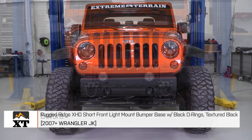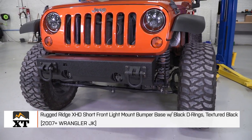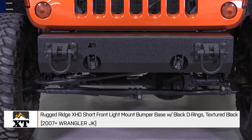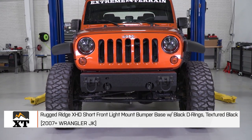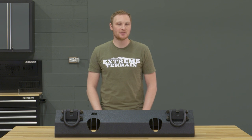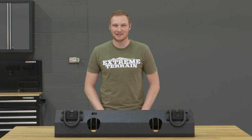So if you haven't been able to find a front bumper that fits your exact needs or the look that you're after, and you're interested in building a modular front bumper, this is a really nice base to start with. You are going to end up spending a little bit more money than just purchasing an off-the-shelf bumper, but if you're looking for that functionality, this is a great place to start. That's my review of the Rugged Ridge XHD Front Bumper Base with Black D-Rings, fitting all 2007 and up JKs, available at extremeterrain.com.